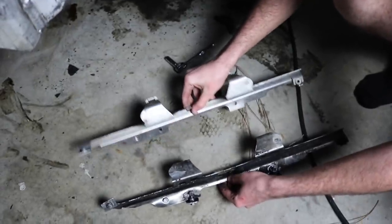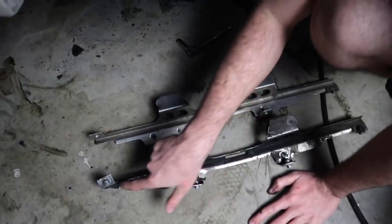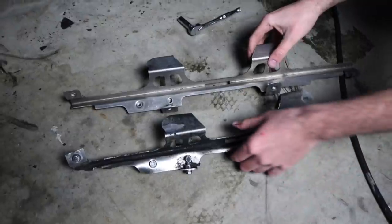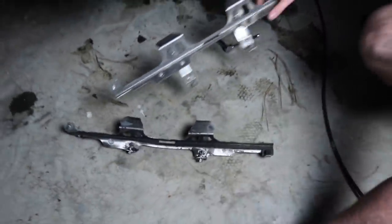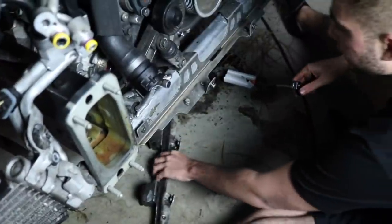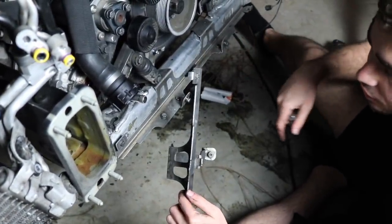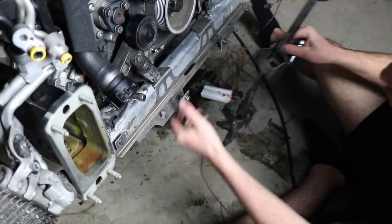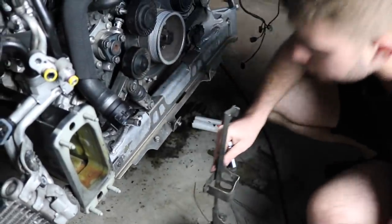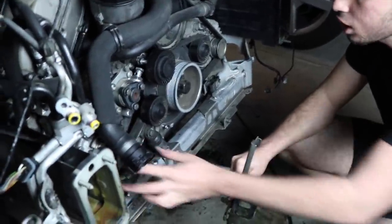The last thing we want to do in this video is install the little bracket that holds all the hoses in line. This is the new one, this is the old one — on this side it's pretty good but as you can see right here it's all kinked up and messed up, that should not look like that. So we went ahead and ordered the new bracket — go ahead and install it and hopefully everything just lines up properly.